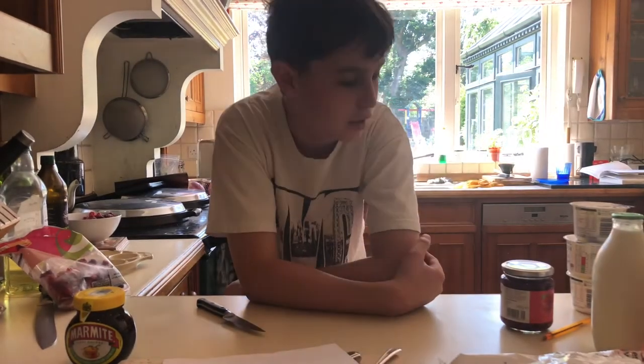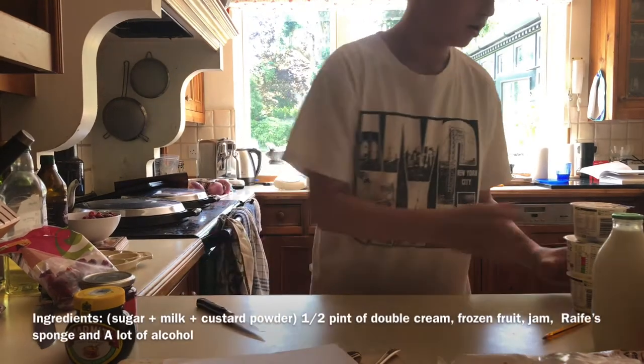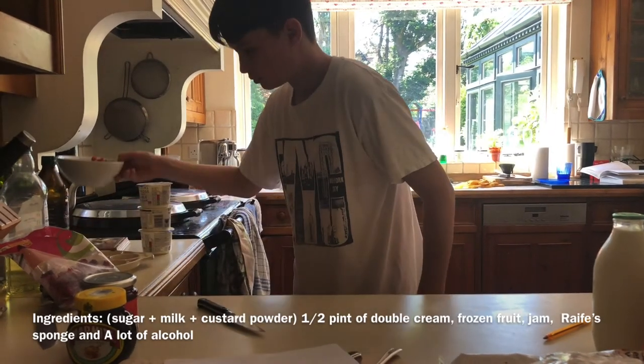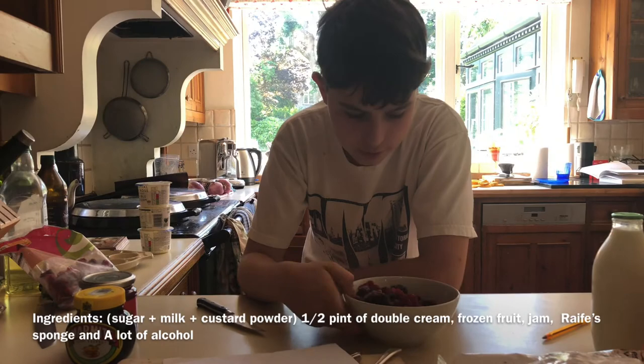Good afternoon. Today we're going to be making trifle. For this we're going to need some jam, half a pint of double cream, and half and half of summer berries and raspberries frozen.